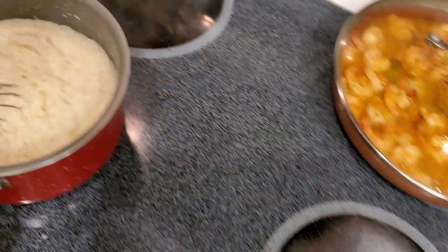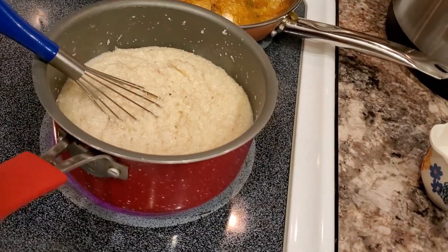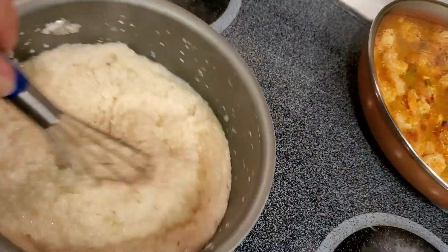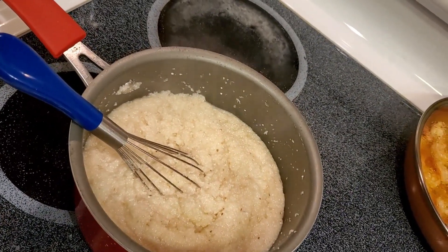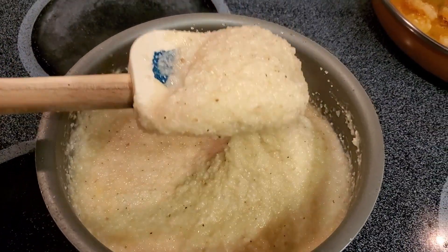Now we're going to put it over the stove for a minute — watch out, it's going to start bubbling up and it can burn you. That's the trick with my grits — on the stove, off the stove. When I come back I'm going to add the cheese. Look at how creamy and cheesy that is — we're ready to taste!